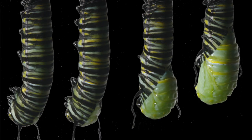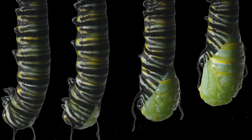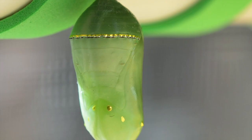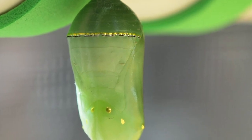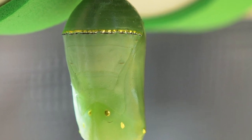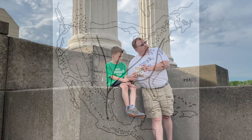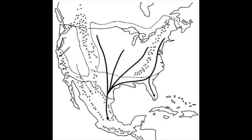Then they hang upside down, literally digest their own skin, turn it into a chrysalis, and when they come out as a butterfly they fly away and off into the sunset — unless they happen to be members of the super generation, the last of the four or five generations that live throughout the summer.